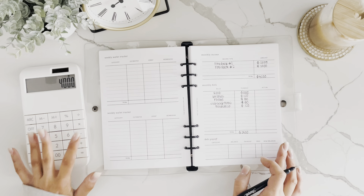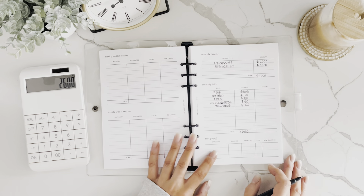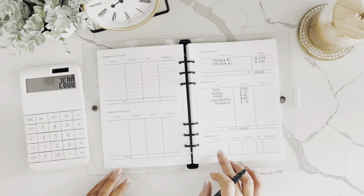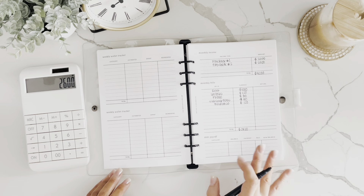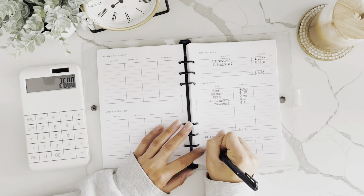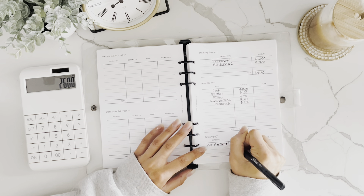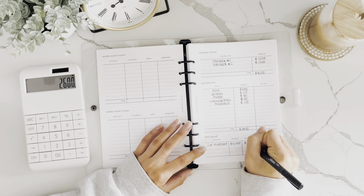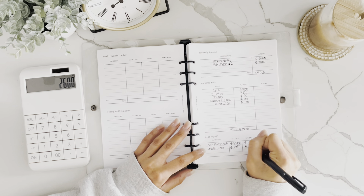So $4,000 minus $1,400 leaves $2,600. Next is debt payoff — the first one is a car payment, and I'll also do an example for a credit card. I like to track debt separately. The car has a current balance of $6,200, a monthly payment of $190. The credit card has a balance of $1,412 with a monthly payment of $82.